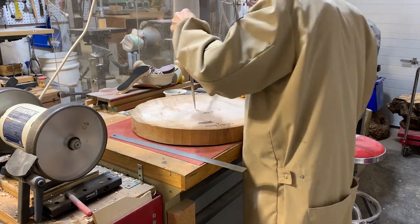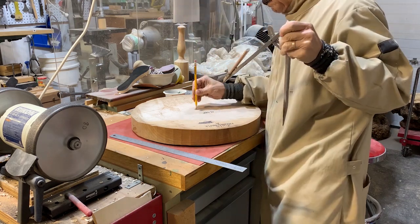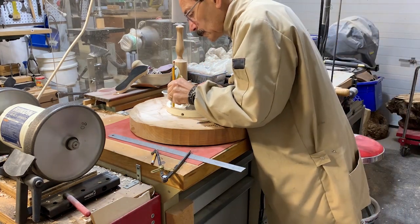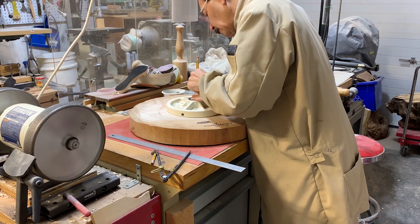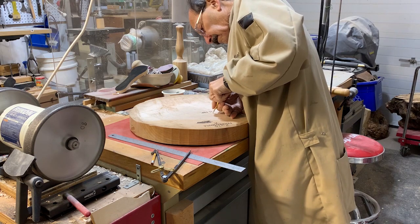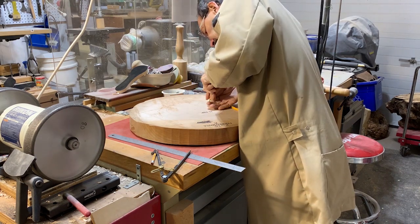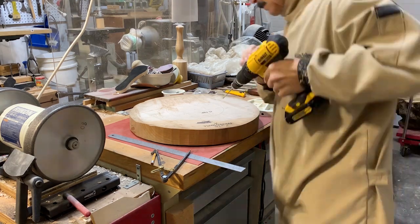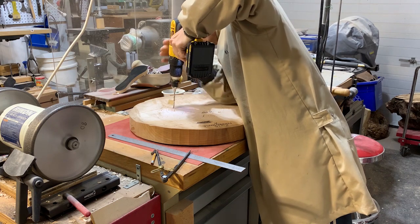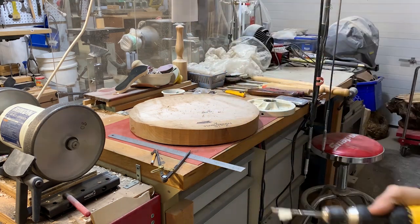A compass is the easiest way to find center on these large pieces like this. And for this blank, I'm just going to use a faceplate to mount it onto my lathe. I always pre-drill my blanks before I put the screws in. That way I hopefully will never break a screw in the wood.